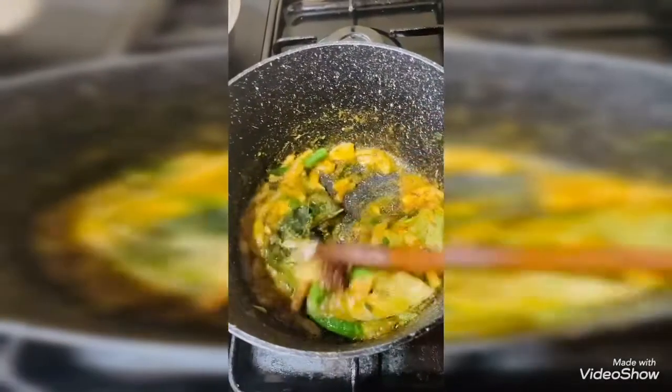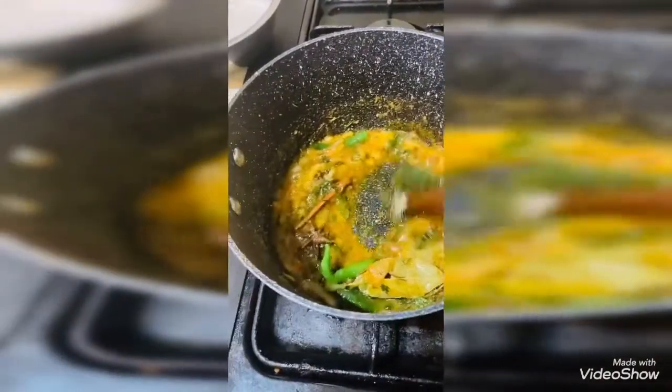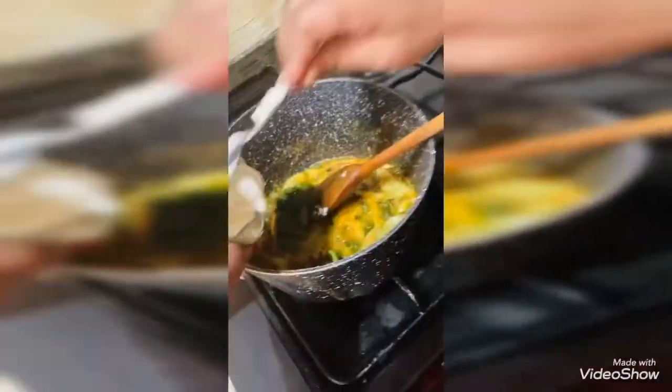We already added the green leaves and the mint. Now we are going to add the yogurt. We are adding the yogurt now.